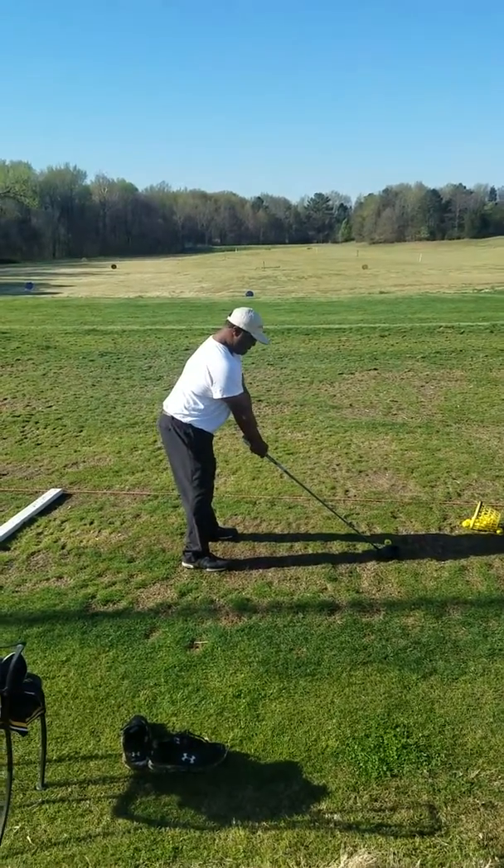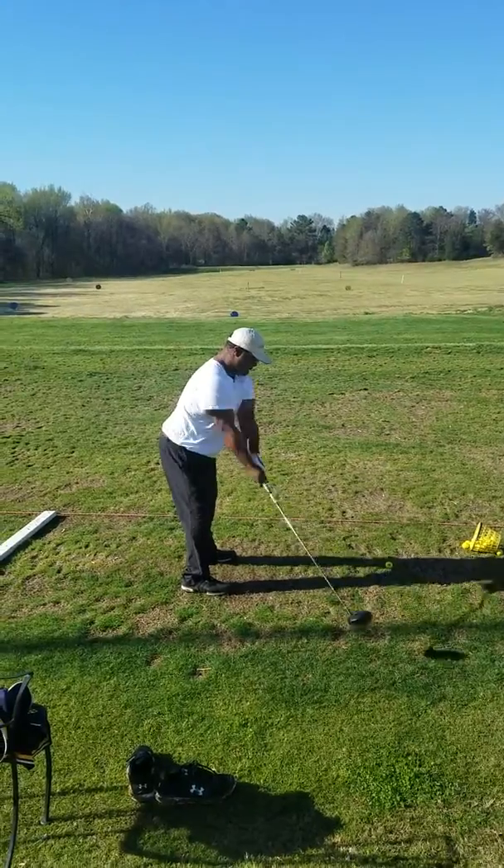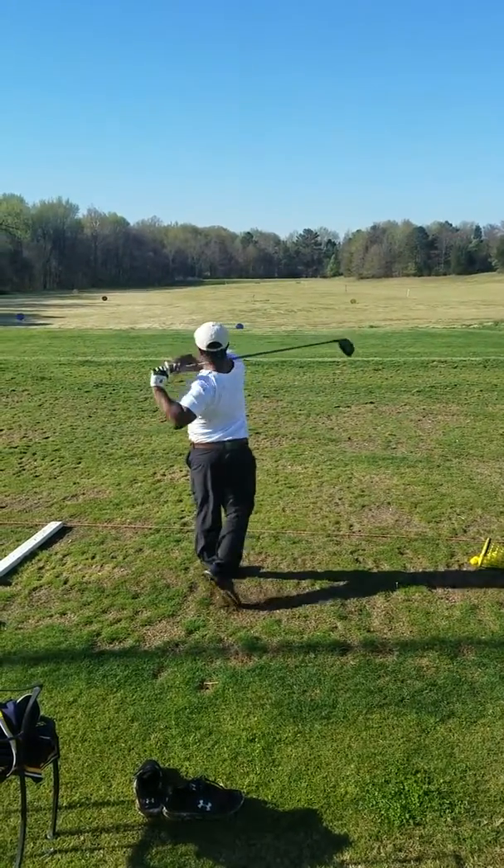Pat Mack lesson, March 28th, 2017. So with Pat today, we're trying to get the handle in deeper and really turn it around behind you.